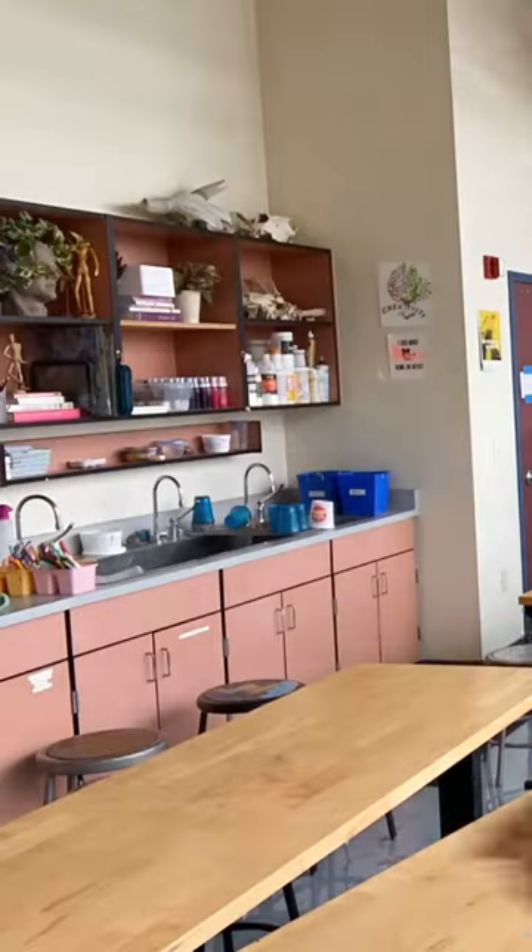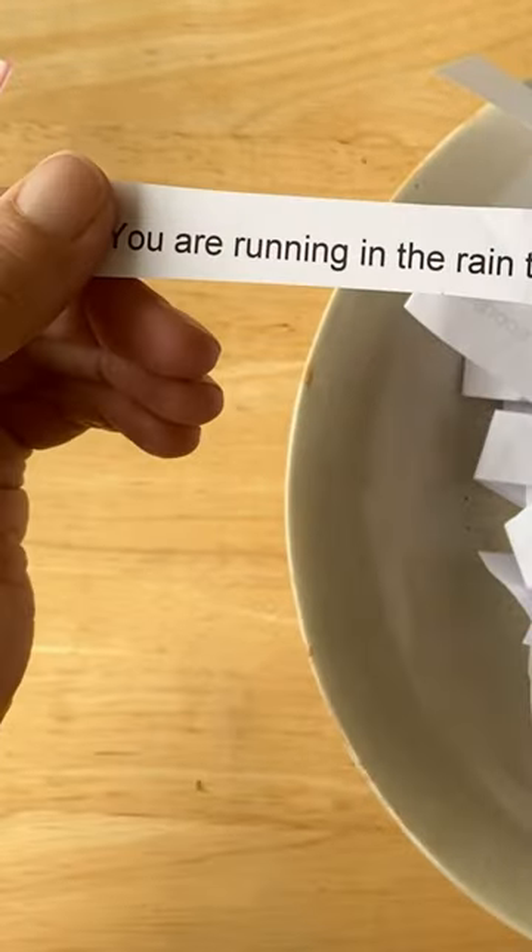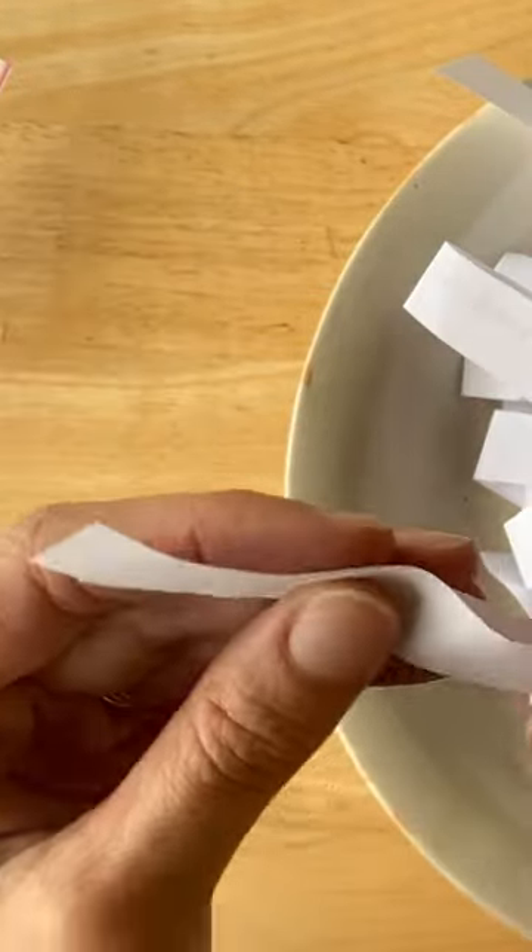I'm going to get set up for figure drawing. These prompts have different motions. Some of them are kind of basic — like this one says 'you are checking to see what time it is' — but there are other ones, like 'you just got pooped on by a bird.'